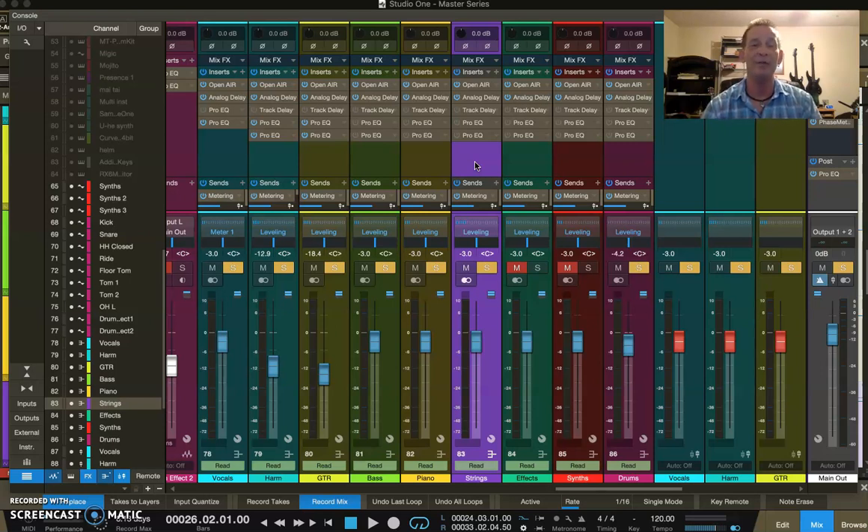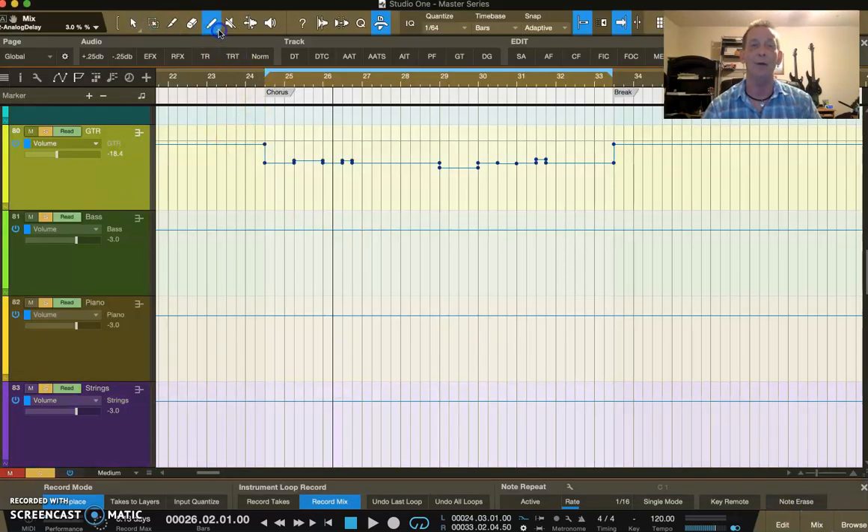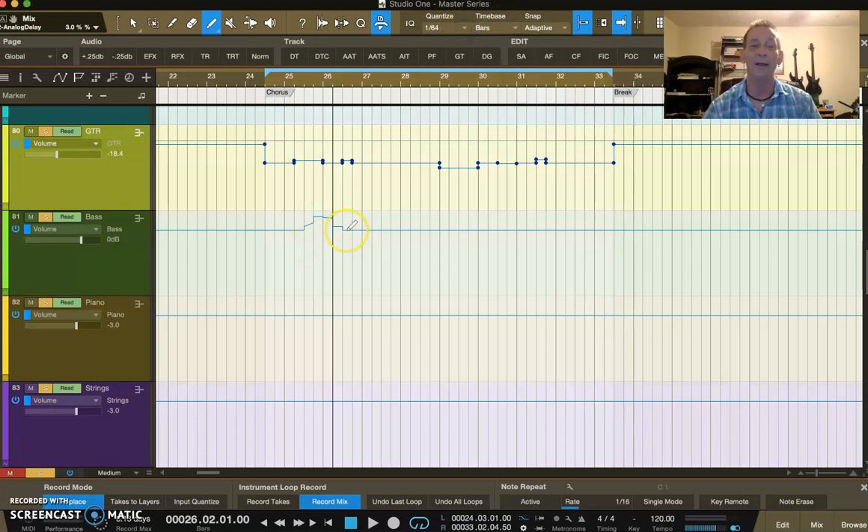Just remember that some of the automation we did wasn't like drawing. You may get in there and start wanting to do freehand automation on things — you'll have to break this down so you can draw nice clean automation going along there. Sometimes automation gets really super fine-tuned, but that's a matter of your ear. The better you get, the more you will fine-tune your work. Peace and love — I hope you enjoyed the video and I'll see you in the next video when we talk about some transitions.